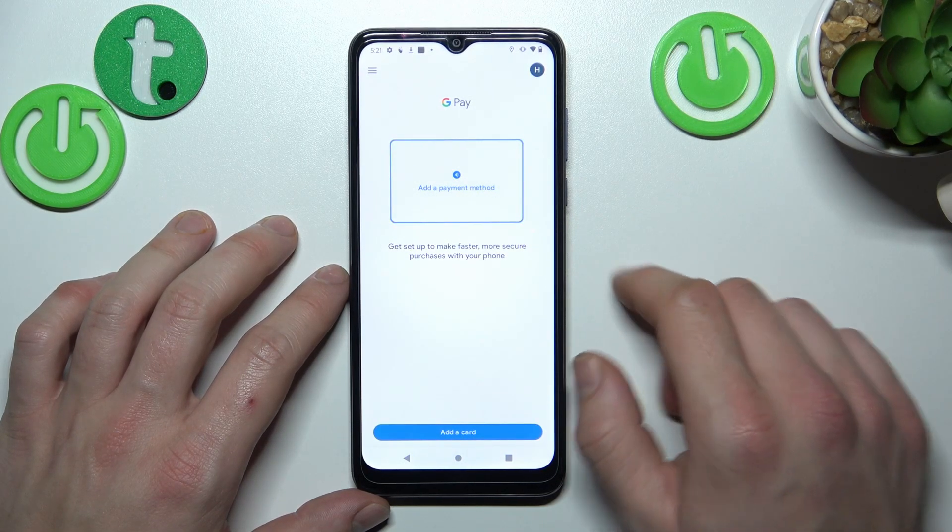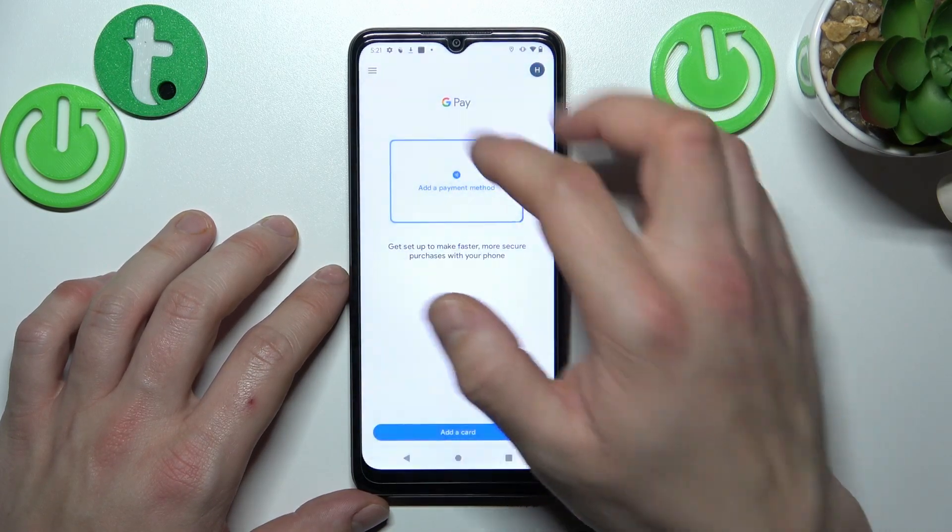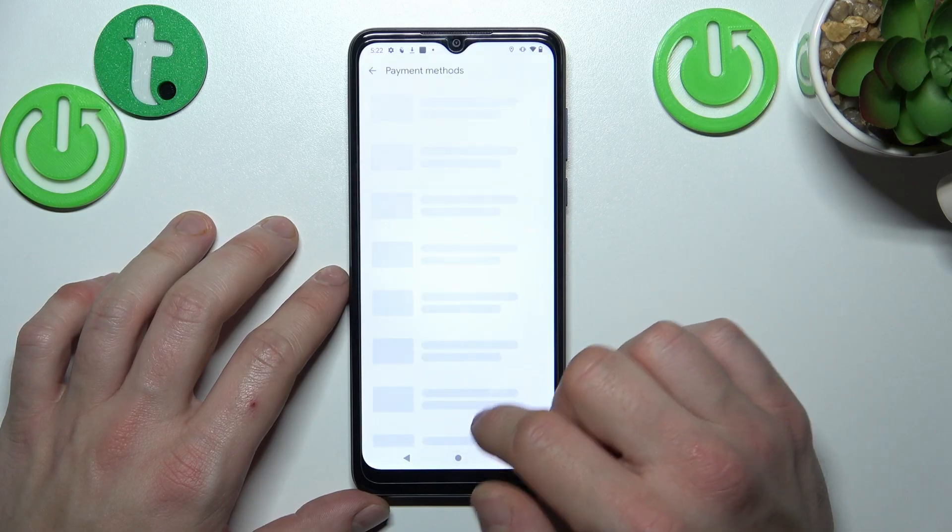As you can see from the homepage of this app, you can add a payment method, add passes, and if you go to the menu, you've got access to all of your payment methods.